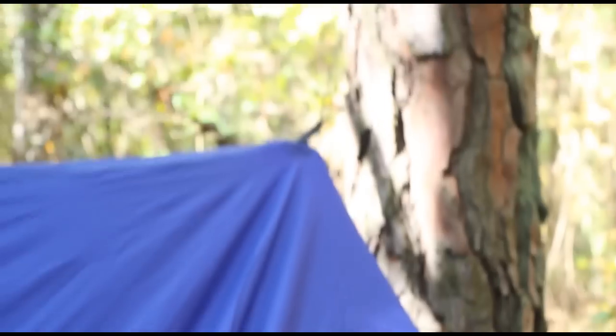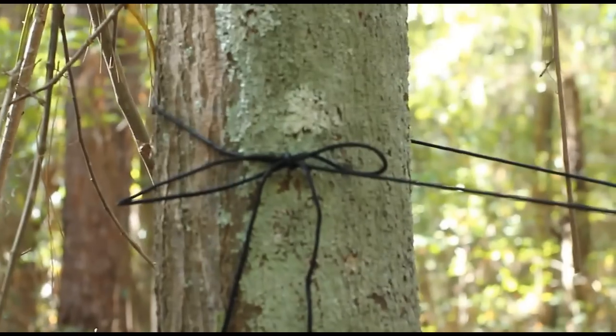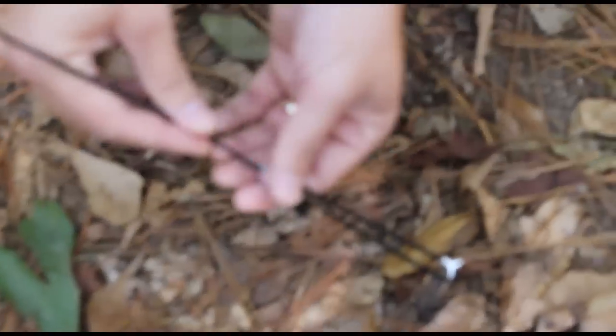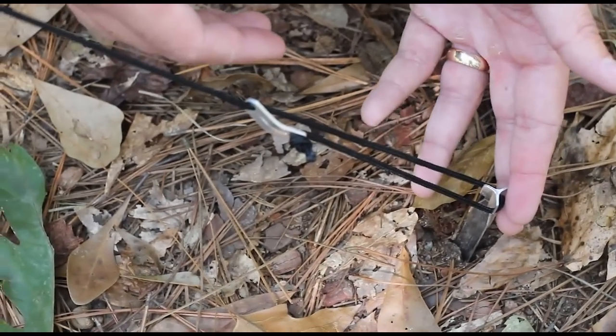The thing about this hammock is you can't just go out in the field with it — you need to do some prep work. They give you a good bit of line and basically you need to cut that line up, attach it to the tarp, and set up these adjustment points. They give you all the hardware to set this up but you do need to set it up before you come out in the field. It also comes with the stakes.